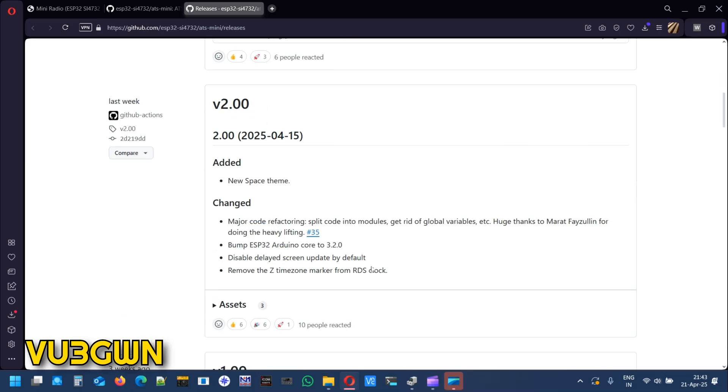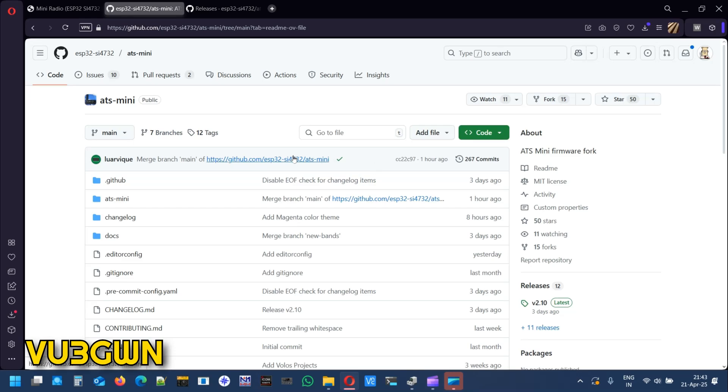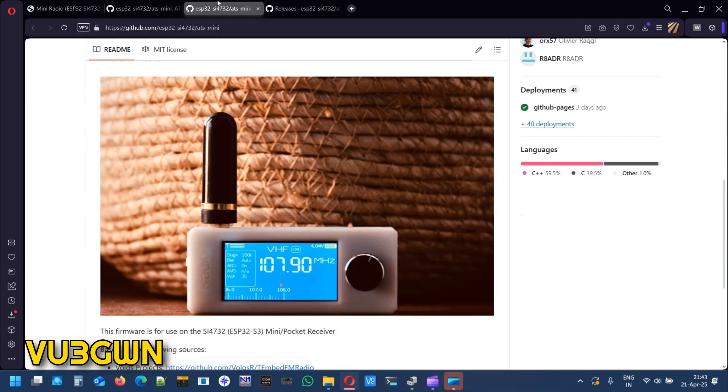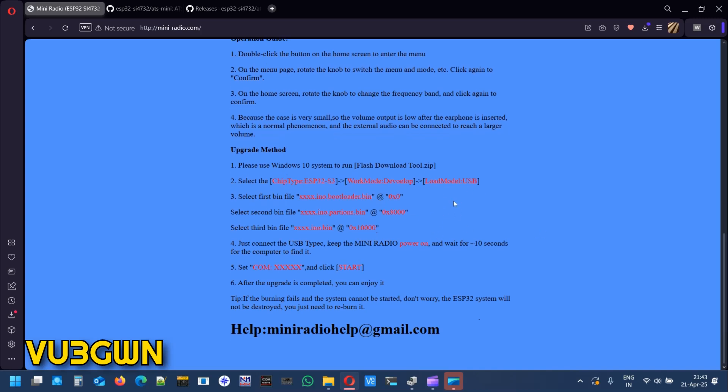You need to know the addresses where the firmware should go. If you get these addresses wrong, you'll have a bad firmware update and might brick the radio, so please be very careful. Once you enter these addresses in the flash download tool they'll stay there even after restarting the software, so no need to worry about re-entering them. The addresses are: bootloader at 0x0000, partitions at 0x8000, and the .bin at 0x10000.